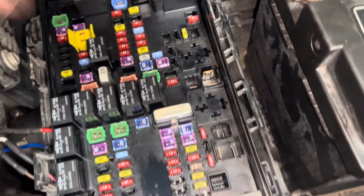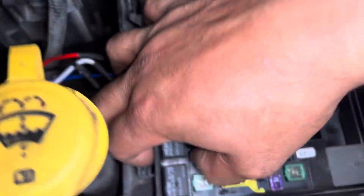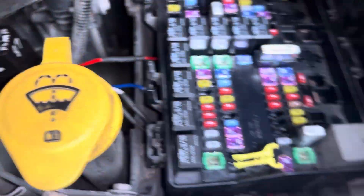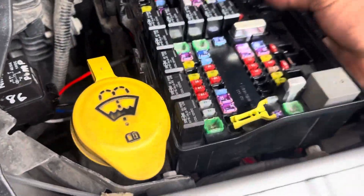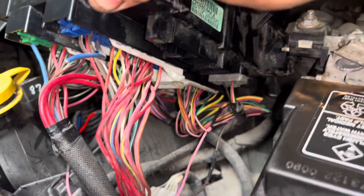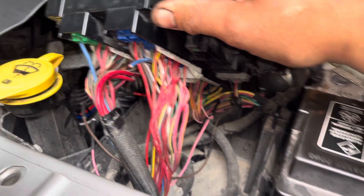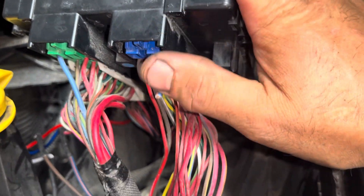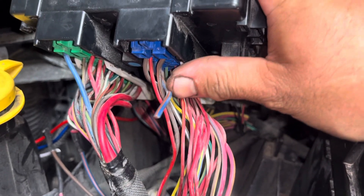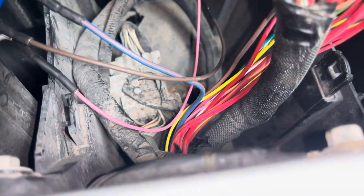I'll show you by prying up this fuse panel — there are little tabs here. Before you do this, disconnect the battery to avoid trouble codes or electronics issues. You can see the power wire heading towards the fuel pump — that large heavy-gauge blue and dark orange wire is right here in this blue connector. I have it snipped where it comes out of the TIPM, and it heads towards the fuel pump.